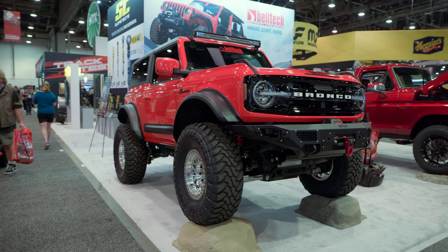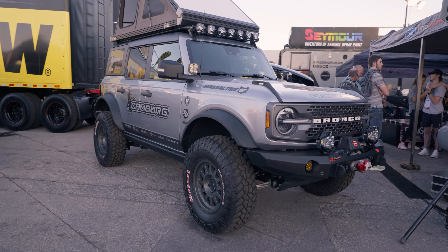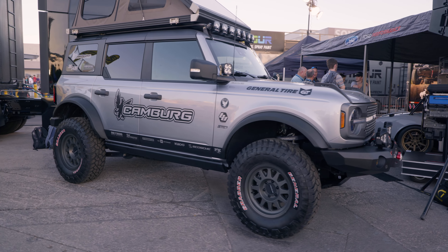Hey everybody, it's Alex, the founder and CEO at Motoroso. In this video we're going to be covering all the new aftermarket front and rear bumper options for the brand new Ford Bronco. There are a lot of options to talk about because we just got back from SEMA 2021, where there were over 50 amazing Bronco builds and products from over 20 different manufacturers.